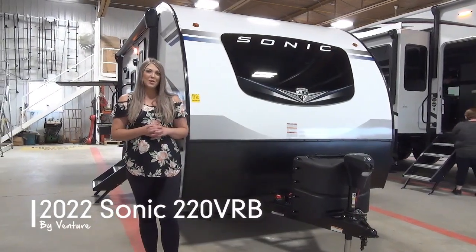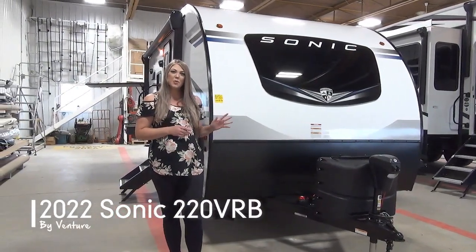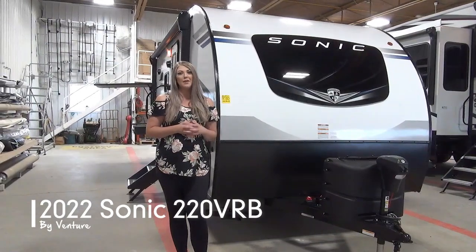Hey guys, Jamie here with MyNerds Leisure World. Today I'm going to show you our newest 2022 Sonic 220 VRB.